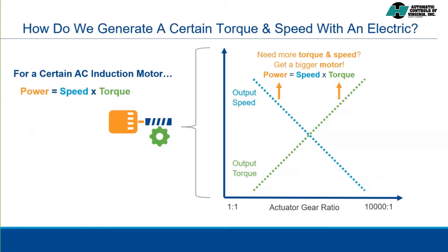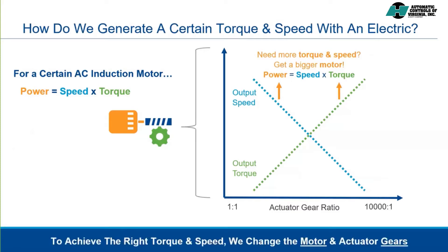If we need more torque and more speed, then we need to get an actuator with a larger motor. Likewise, if we have a very small valve, we may need to get an actuator with a smaller motor to not risk damage to the valve stem. So in summary, to achieve a particular output speed and torque required to operate the valve, we change the motor within the actuator and the gearing. Just to be clear, all of these motor and gear choices are made at the factory when we size and build your actuator. The unit will be sent to you with the right configuration for your application.